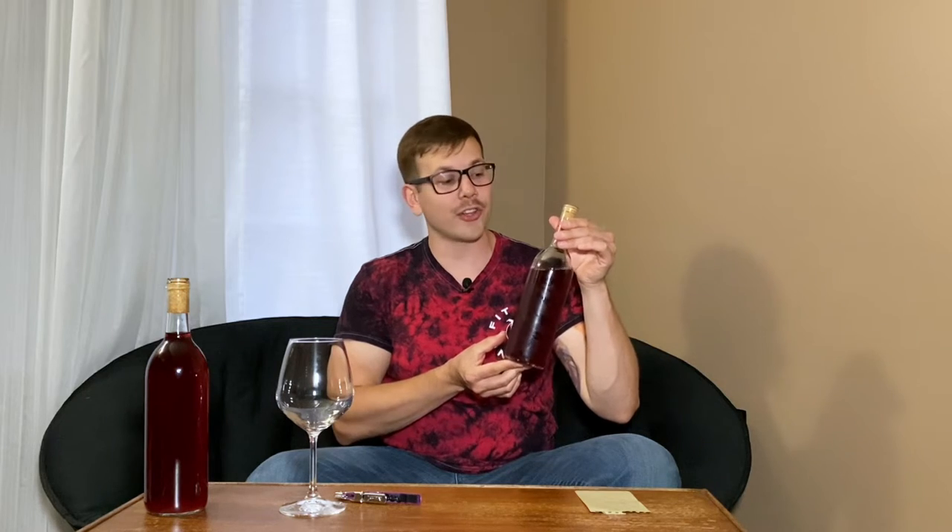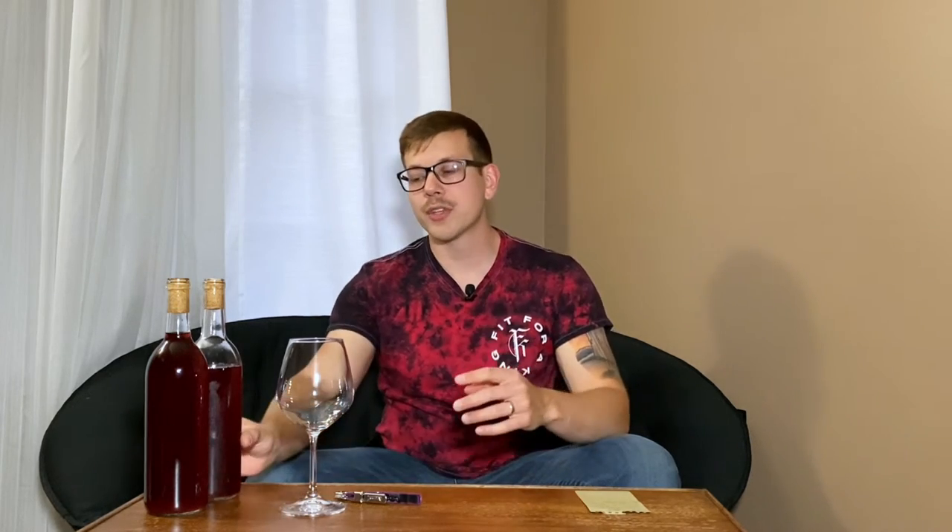I ended up with a final specific gravity of 1.022. I let it sit for about a total of four months from beginning, when I put all the ingredients in the carboy, all the way until the date that I bottled it. This is a fairly sweet wine — what's considered a dessert wine. I ended up with a total of four wine bottles, almost five.